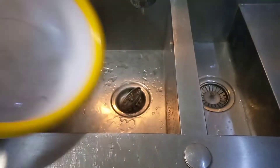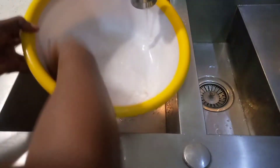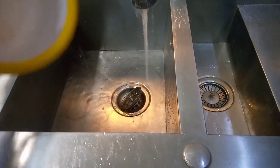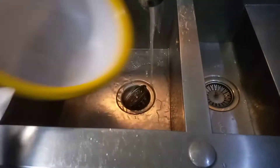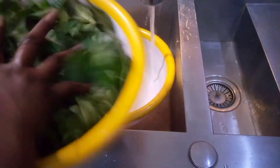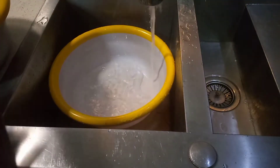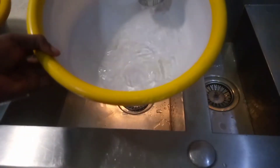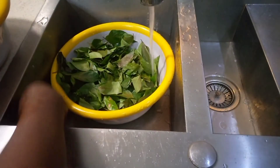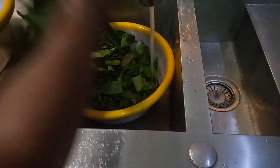It's time to wash the afang. Here is my empty bowl — can you guys see? And here is the afang. You can see how clean this water is right now, and then see what will come out after washing this afang.